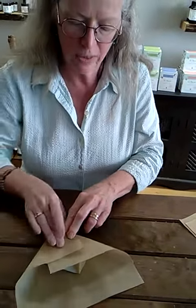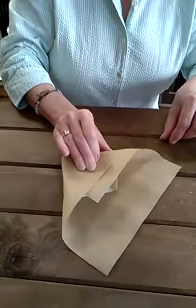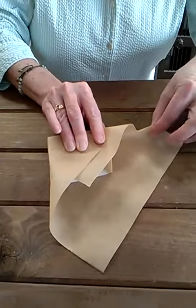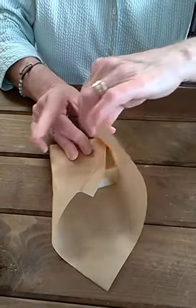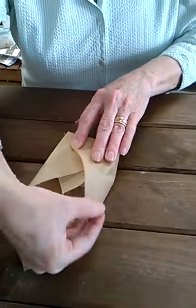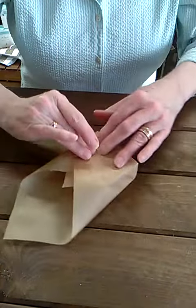Now hold all of that down and do the same thing on this side. Use your thumb to encourage the side to go in and draw that point up towards the center. Straighten out the edges.